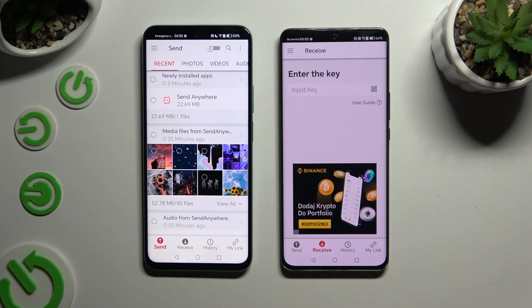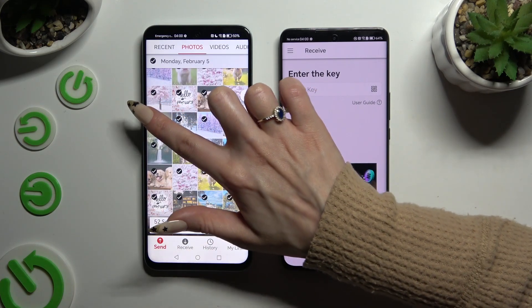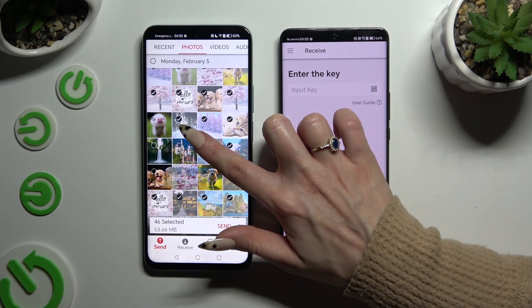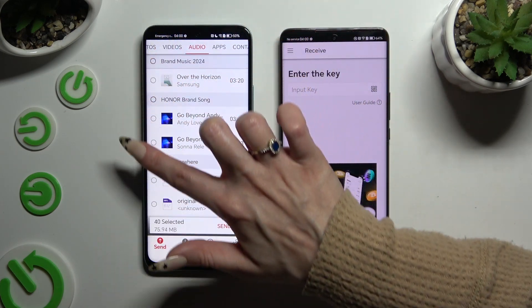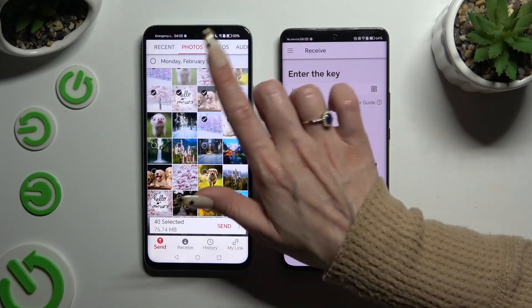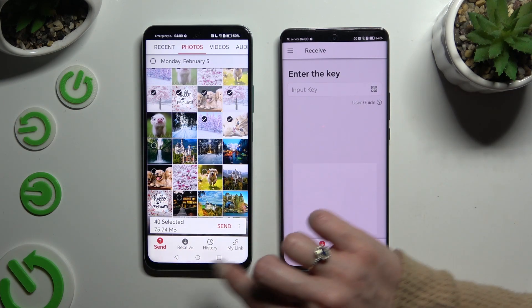Also on Android, using all of those categories at the top, you can select multiple files to transfer. I will go with only some of them to save some time. When you've finished, click on Send next to selected at the bottom.